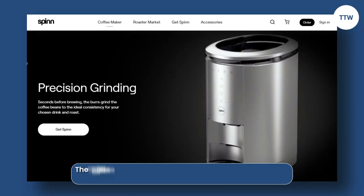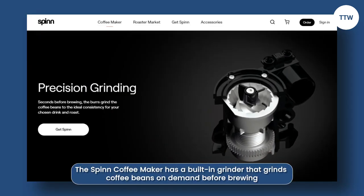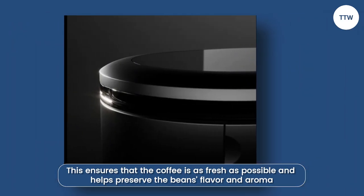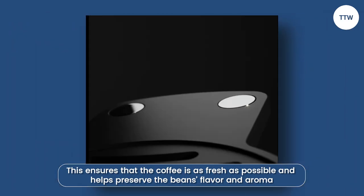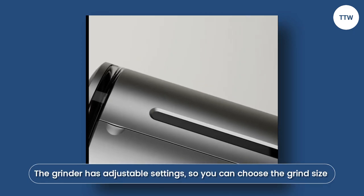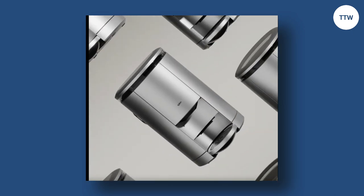The Spin Coffee Maker has a built-in grinder that grinds coffee beans on demand before brewing. This ensures that the coffee is as fresh as possible and helps preserve the beans' flavor and aroma. The grinder has adjustable settings, so you can choose the grind size that best suits your preferred brewing method.